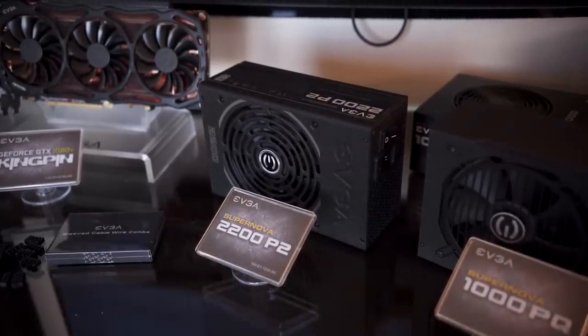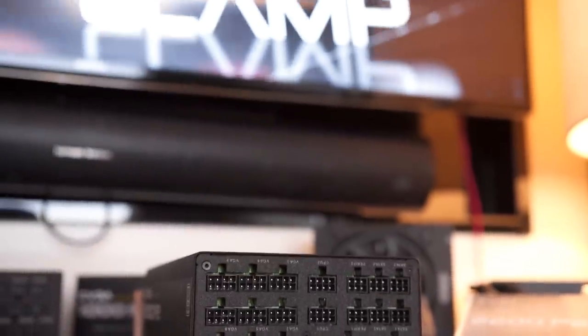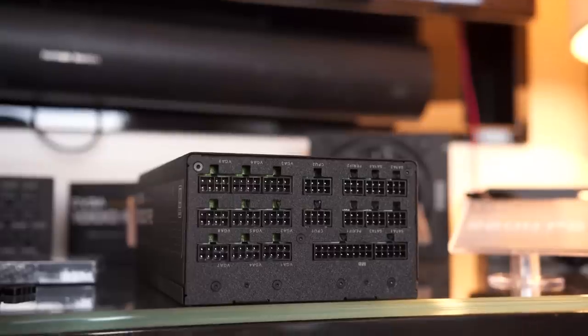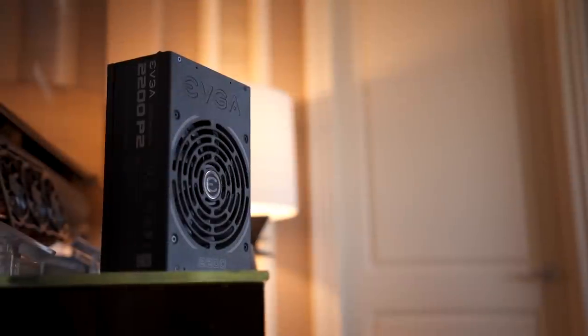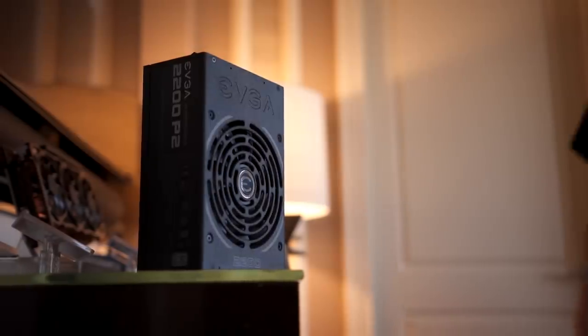This is targeted towards miners. If you look at the connections on the back, there are nine VGA cables, and each one of those cables branches off into two PCIe connectors — that's 18 PCIe connectors. You can't even use that in a normal computer, so definitely for the miners.